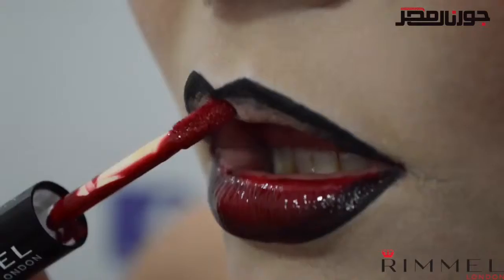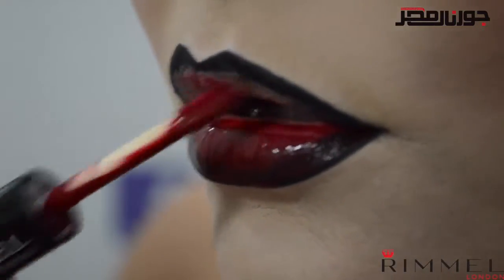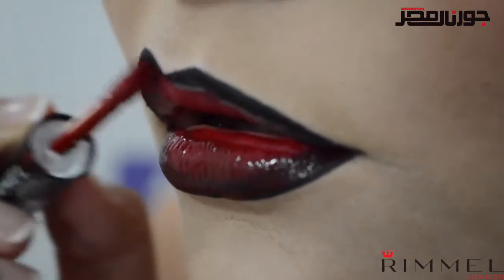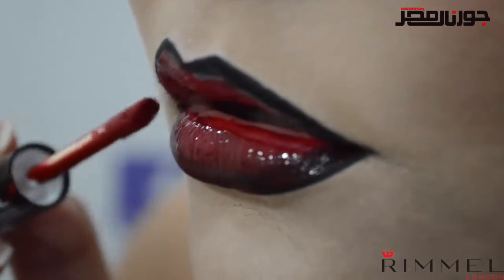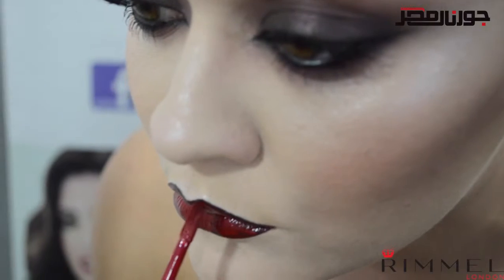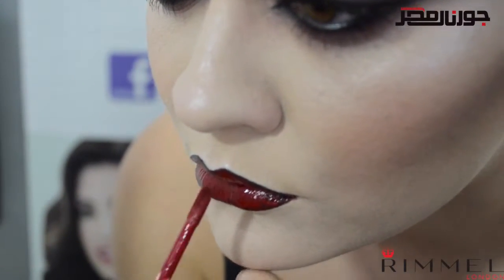Blend the black liner into the red to create the ombre effect. Provoca lips is applied in two parts: first the intense color, and then once that's dried, the clear top coat to lock in the color all day long. And that's it!